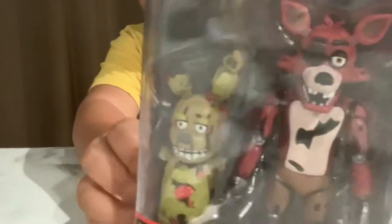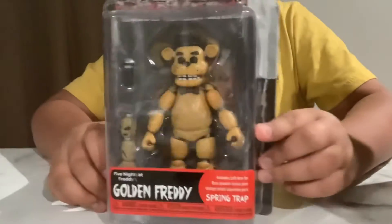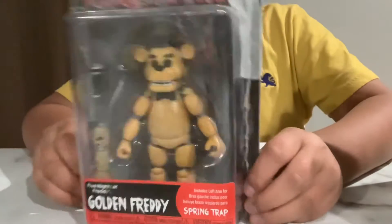Foxy comes with the torso and that's the figure. I'm going to try to come this way — the left arm, and here's my phone.